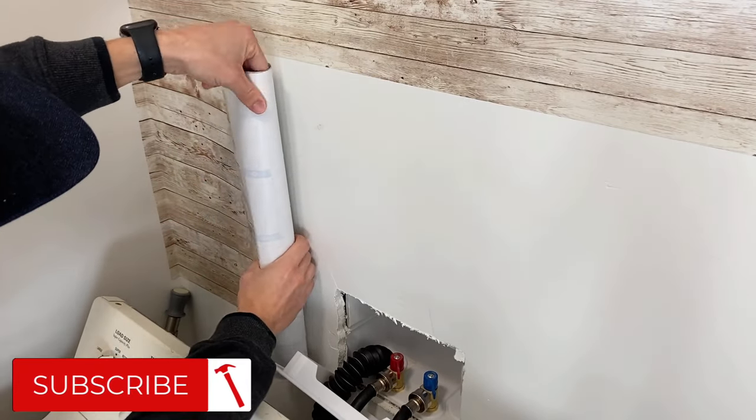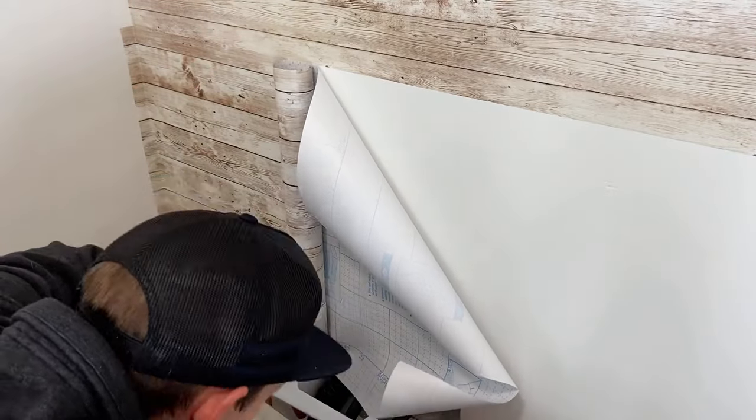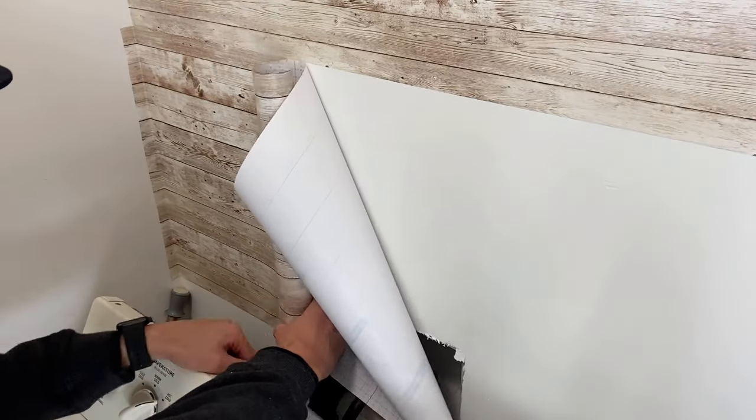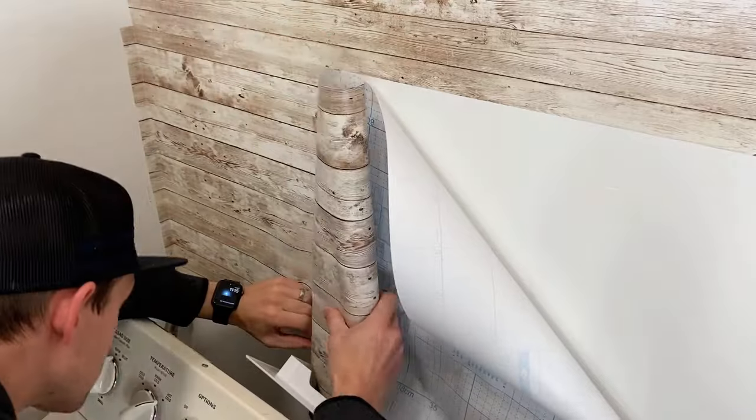If you've been enjoying the video so far, don't forget to nail that subscribe button. I struggled a little bit going around these hoses in the wall, but I just took my time and it still worked out great. You can also just remove them if it's easier for you.